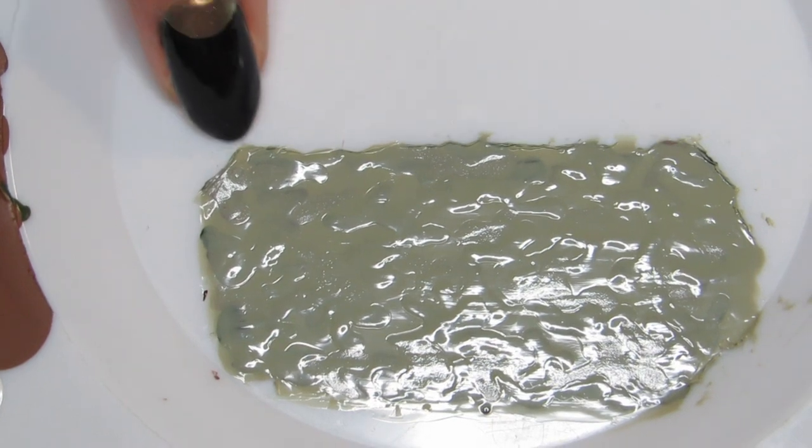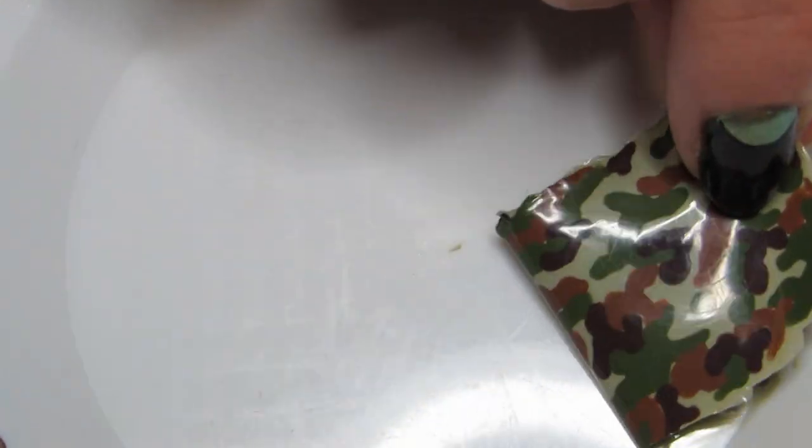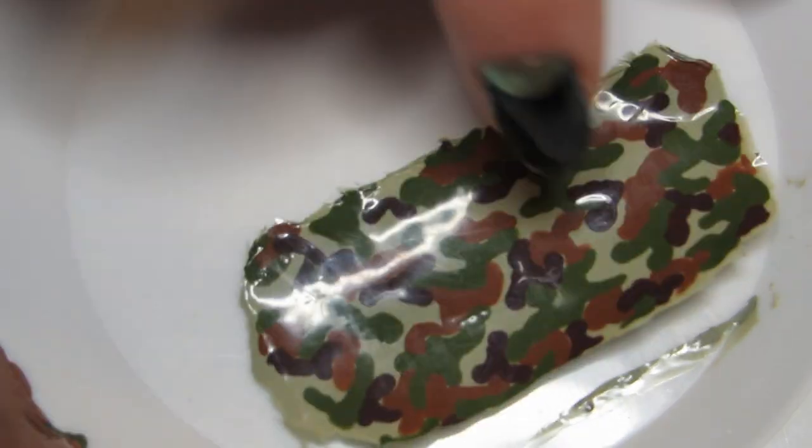Then when it's completely dry, gently peel the design off the plastic surface. And bam, you just made a nail sticker.